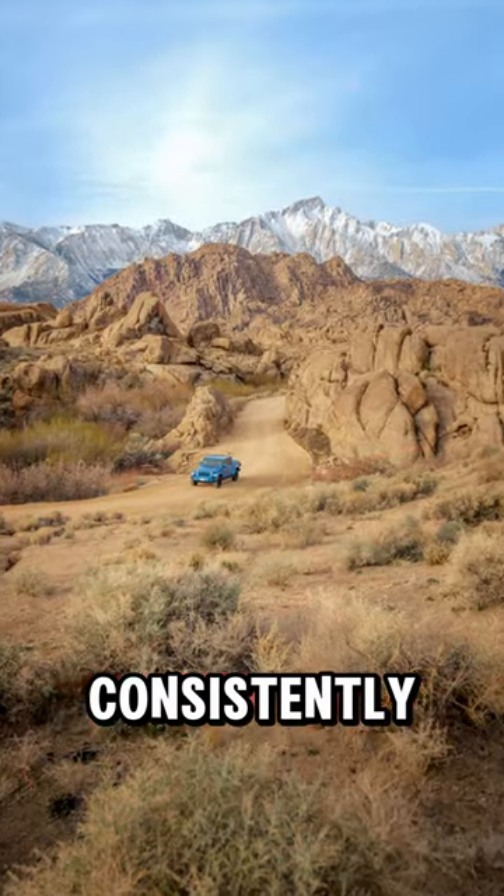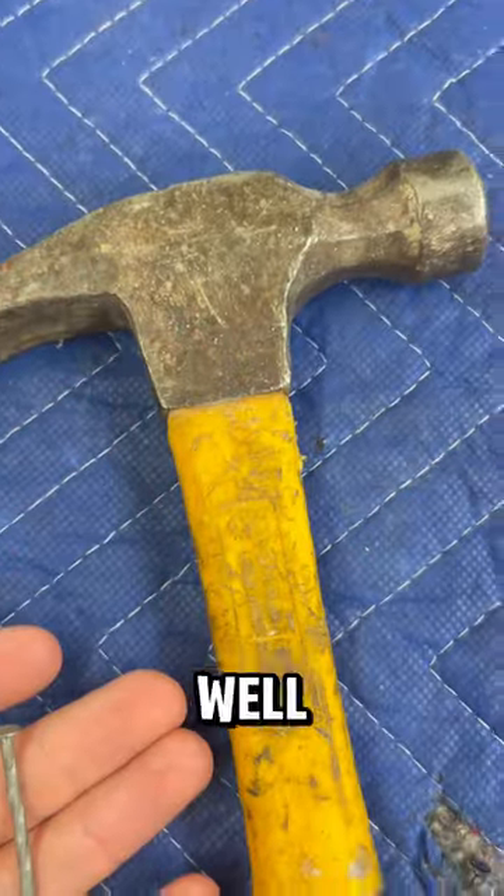Have you ever wondered how photographers can consistently nail their photos every single time? Well, today I'm going to show you how.